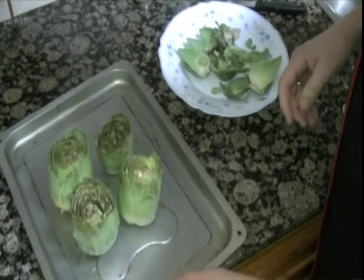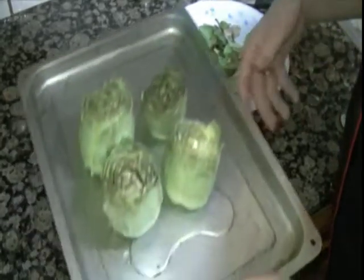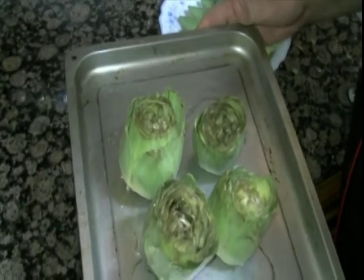We'll put it in the oven. First we'll put it in a little bit, then we'll put everything together in the oven.